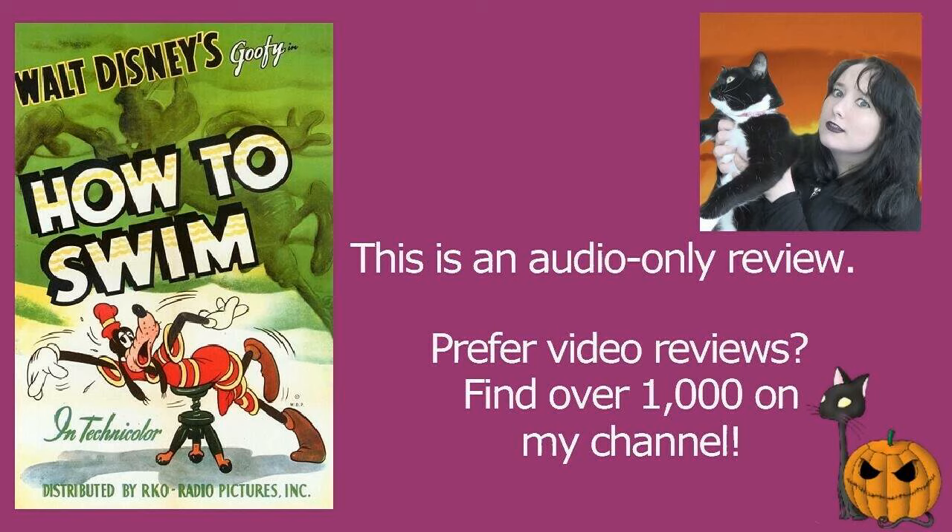Obviously Goofy gets to the beach and he gets changed in one of those little huts. I've never been to a beach that has those little huts where you're supposed to get changed. I don't know if they even exist — I'm sure they do, but maybe we haven't got the weather for them to be used enough in the UK.